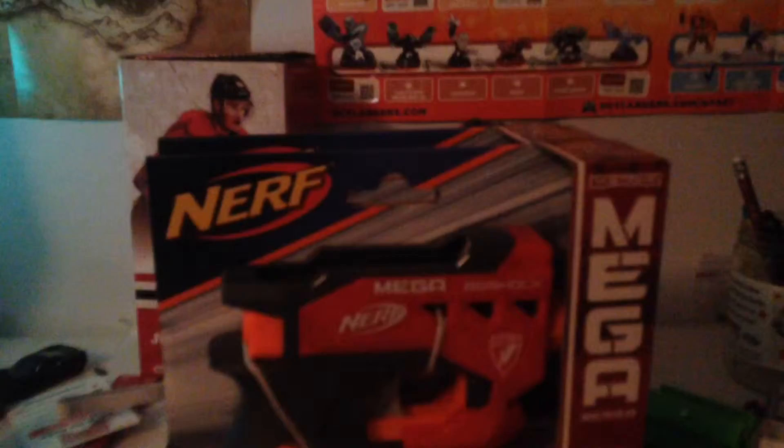Hey guys, welcome to another video. I think this is my first Nerf video. It's actually Thanksgiving. I went to Walgreens and I got a Big Shock, but there was a buy-and-get-free deal, so I got two Big Shocks. I'm doing an unboxing and review of the Nerf Mega Big Shock.